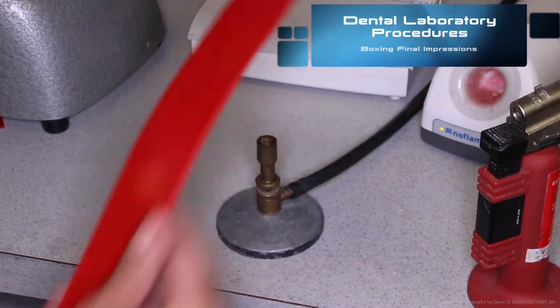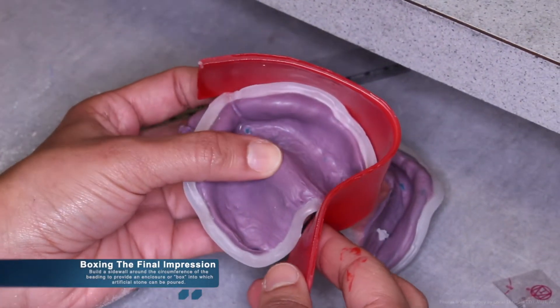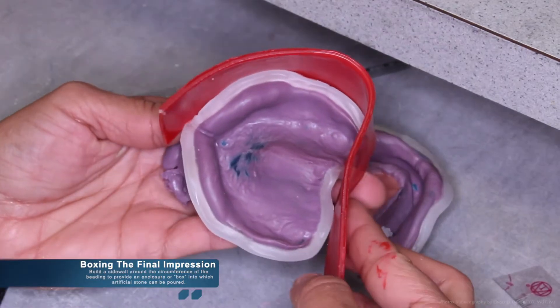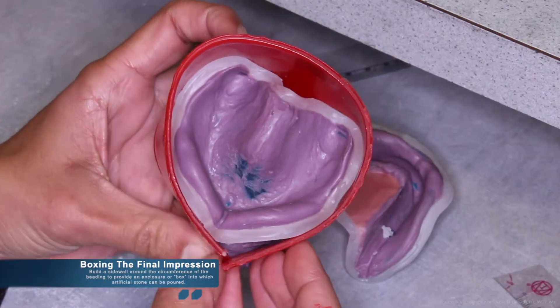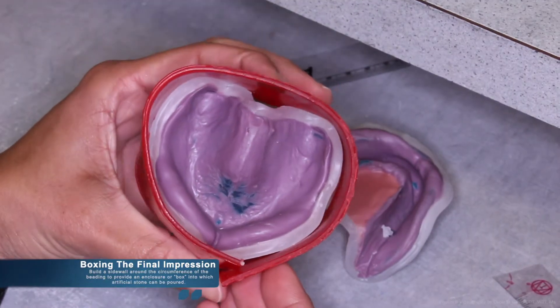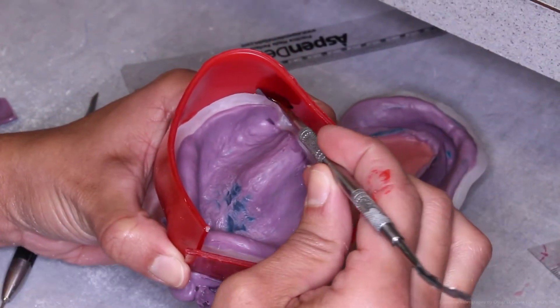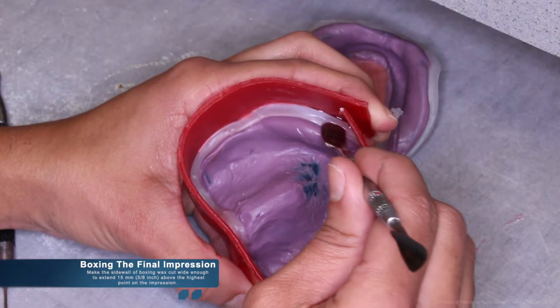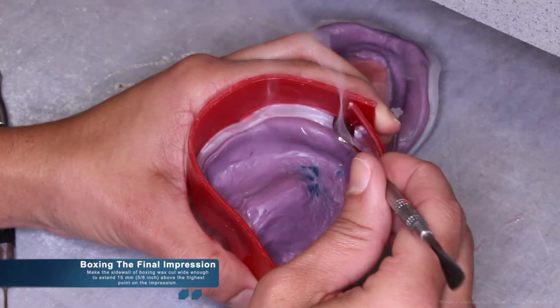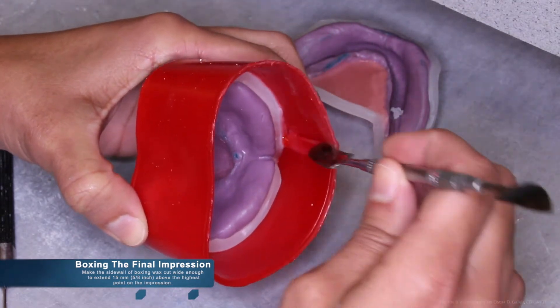Once beading the final impressions is complete, we can now move to boxing the final impressions. In order to do so, build a side wall around the circumference of the beading to provide an enclosure or a box into which artificial stone can be poured. Boxing wax is made specifically for this task. It is easily manipulated, especially under heat. Once the boxing wax has been placed around the beading wax, make the side wall of the boxing wax wide enough to extend 15mm above the highest point of the impression.